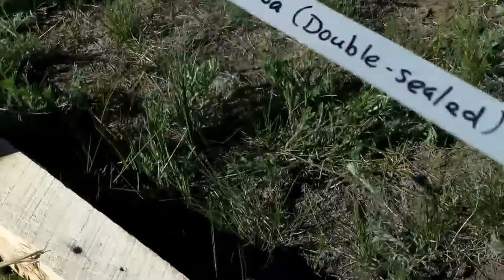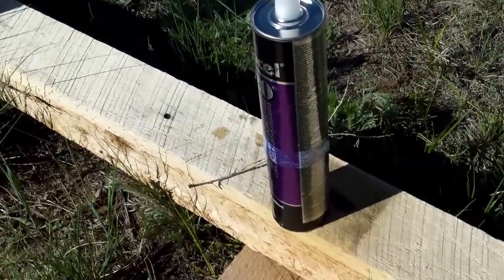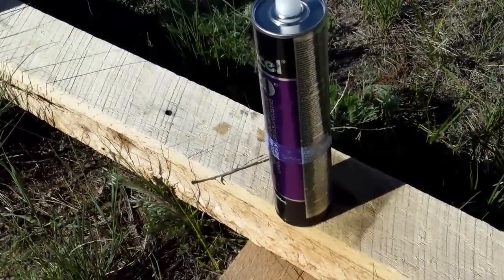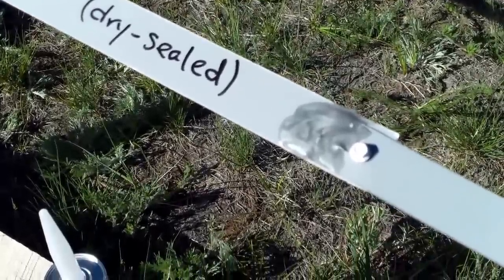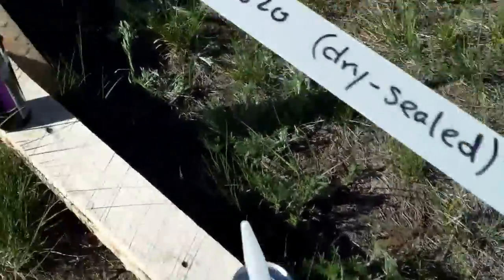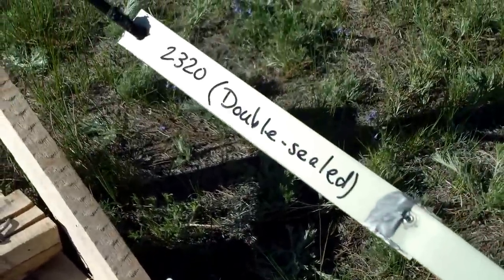Here's the Alcoa product, also double-sealed. And again, because 2320 GSL is the favorite product around here, we have dry-sealed it with nothing inside to function like a gasket. And to be fair with the other products, we've also double-sealed it.